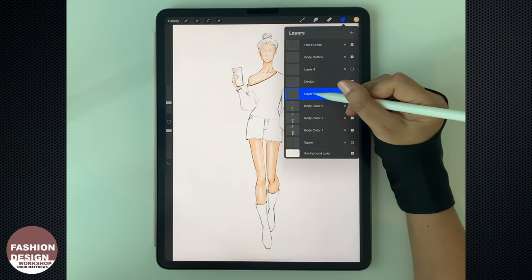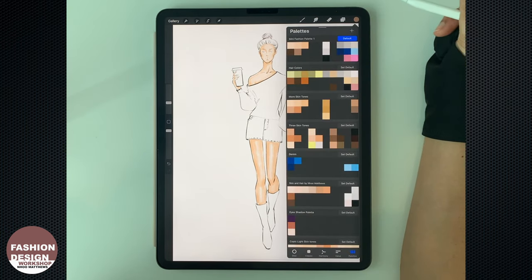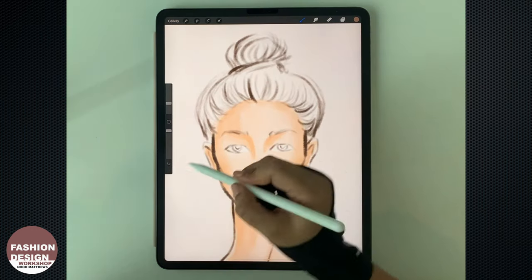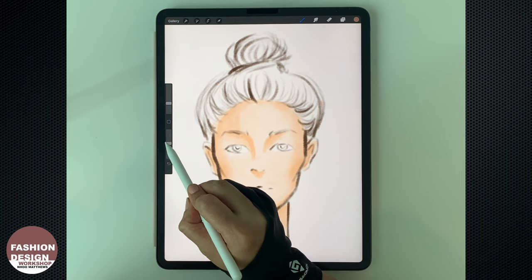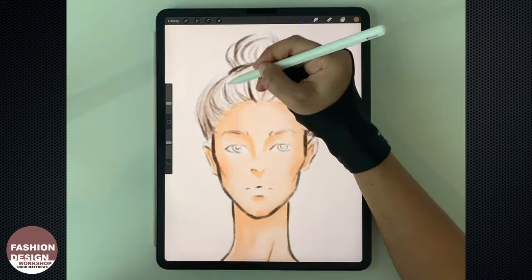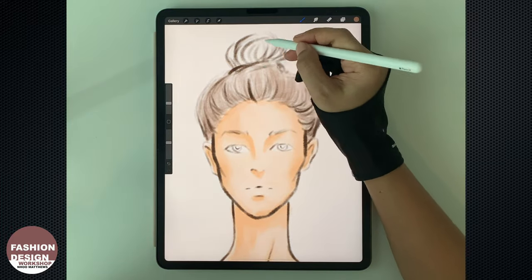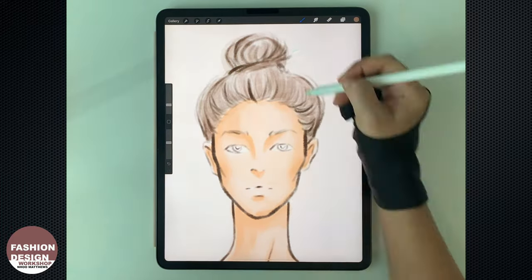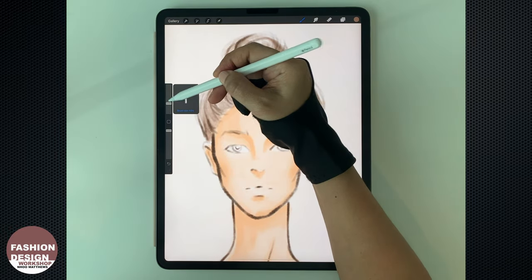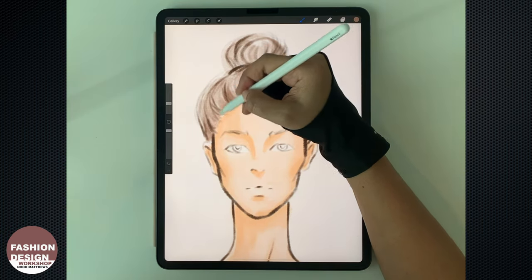Now I'm going to work on the hair. I use light brown for the hair base color, and I use the broad marker for the coloring. Adjust the opacity of the color so that we can create tonal color layering. I increase the opacity back to normal so that the color will be darker — it just gives more dimension to the hair texture.